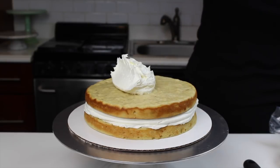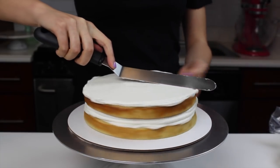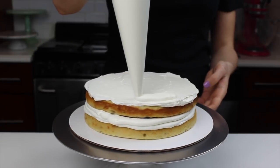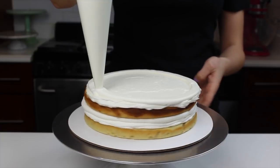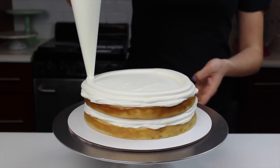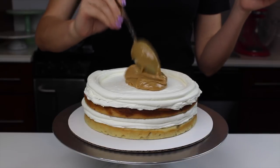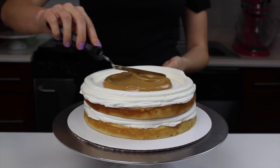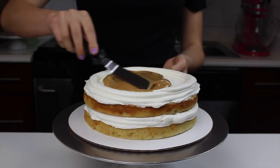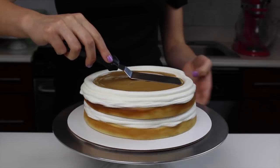The full recipe for this cake is up on chelsweets.com, so if you have any questions about what I'm using or how it's made, you can head over there and check it out. As I assembled this cake, I added a thin layer of my whipped buttercream around the entire layer, and I then piped a border around the edges of the layer to help keep that toffee filling in place. The toffee filling is pretty thick, but it's still thinner than a thick buttercream, so having that border really helps when you're frosting.